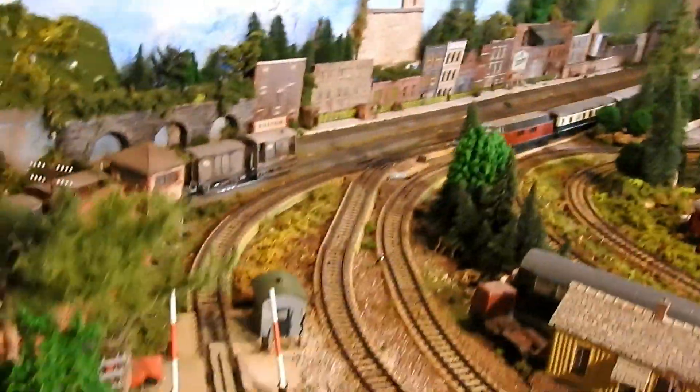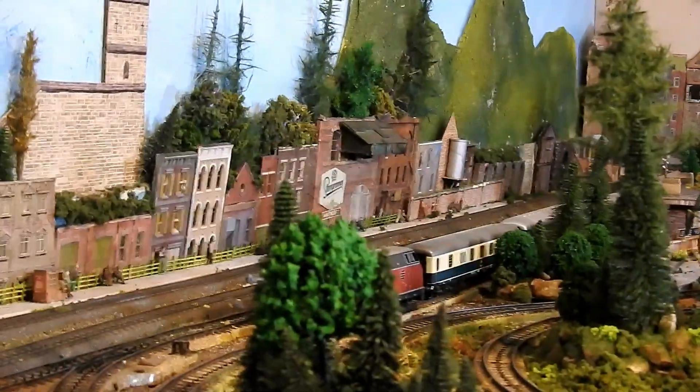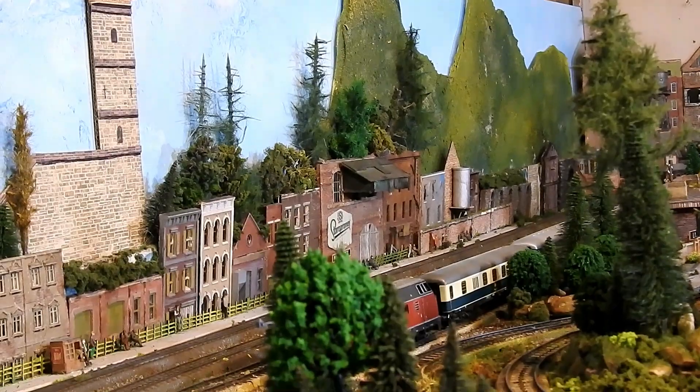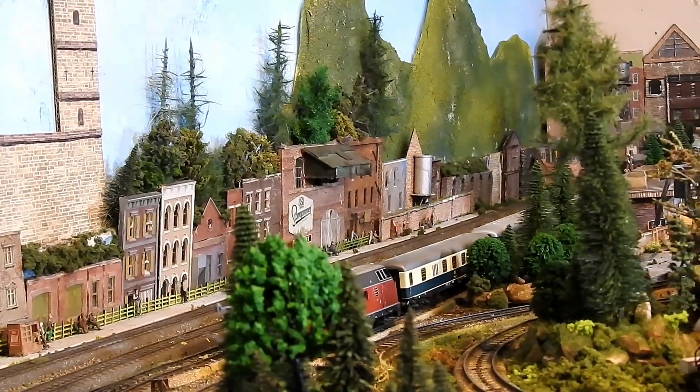It's basically using theatrical stage-set techniques to create depth and depth of field. I'm very happy with how it came out. I think it cost me 20 euros.